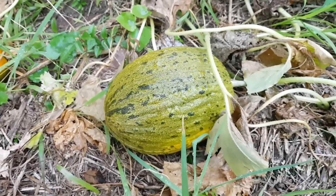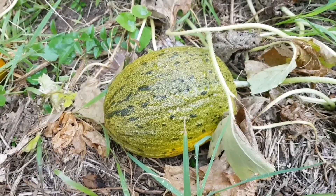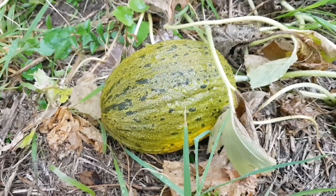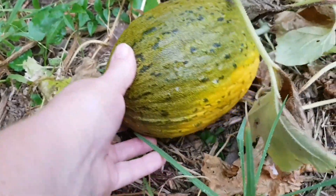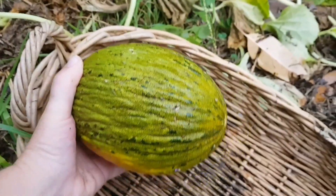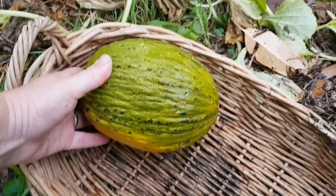This melon also has other names — it's called Santa Claus melon and Christmas melon. Reading up about it in Australia, some growers have given it a nickname: croc melon, which you can see makes sense as it does look a bit like crocodile skin as well. This is the first goodie in the basket today, and later on I'll cut this open and give it a taste test.